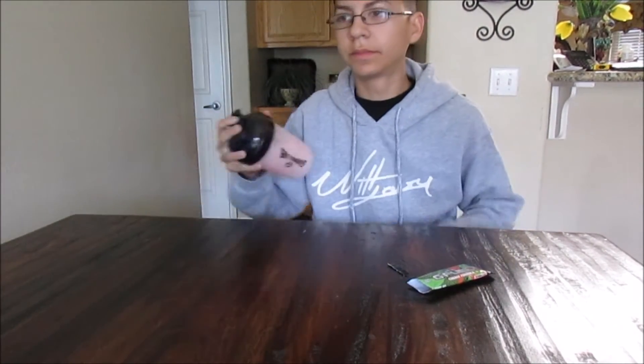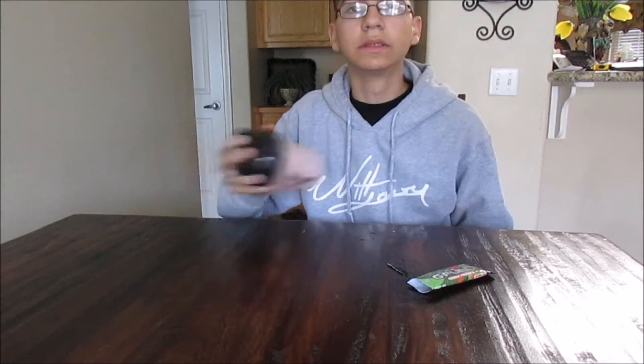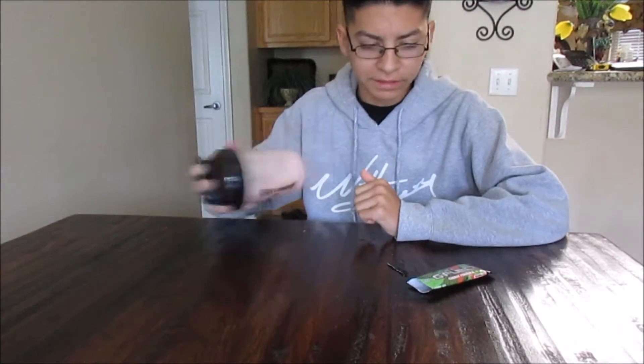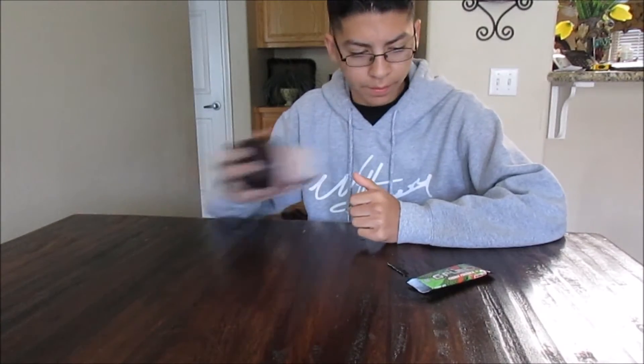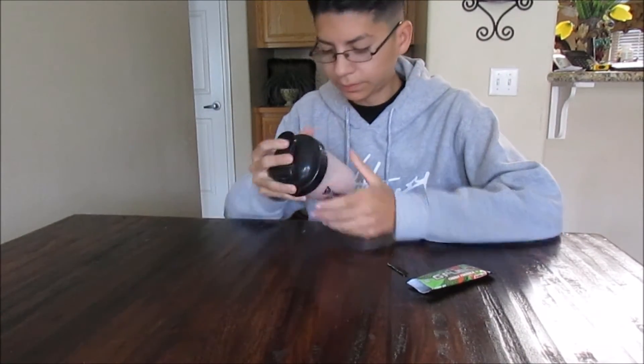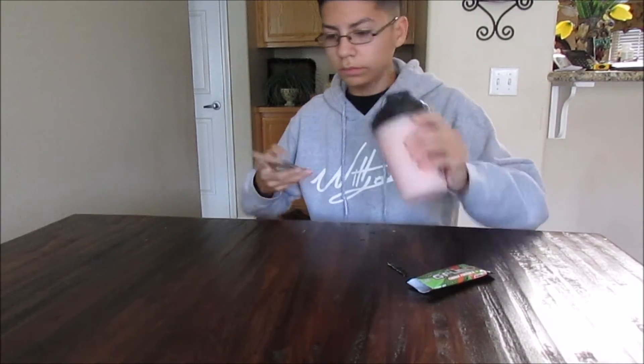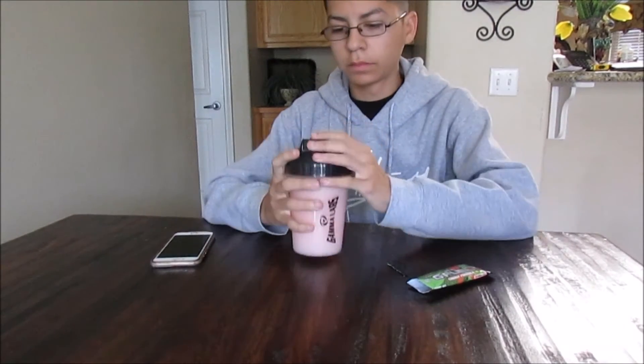Let's mix this up. Let's pop this open and try it.